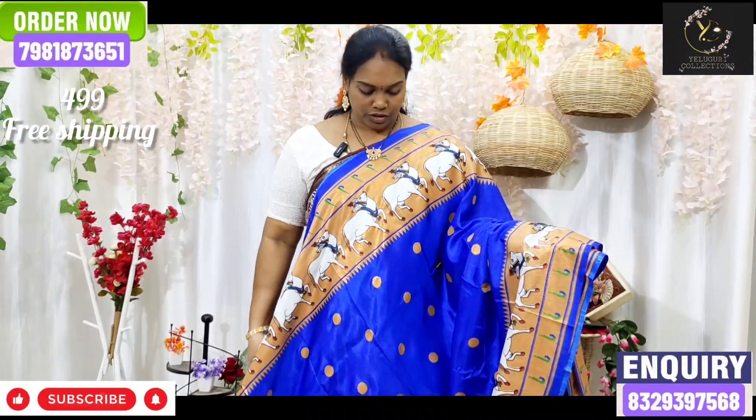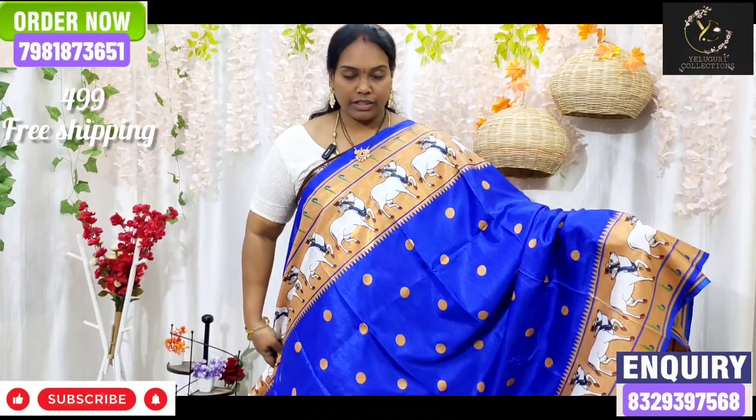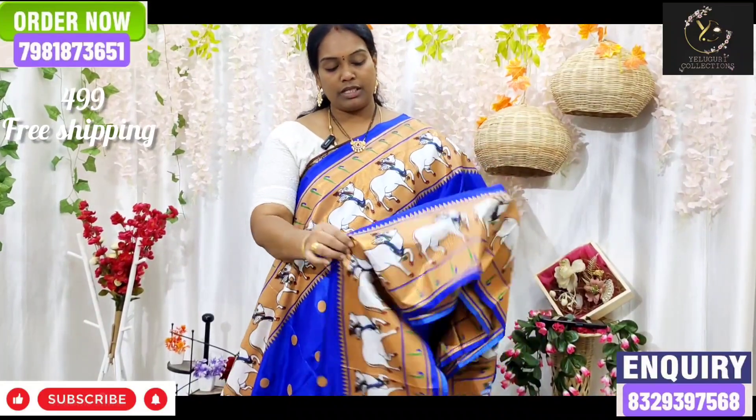We also use the copper color. We also use the cow print. We use the design with a single step.